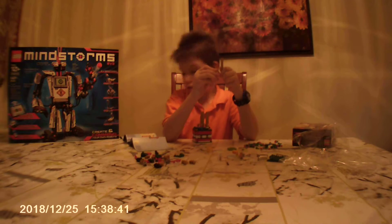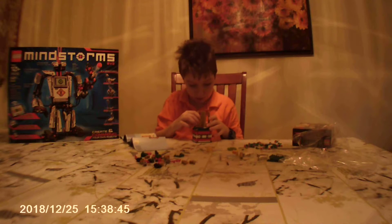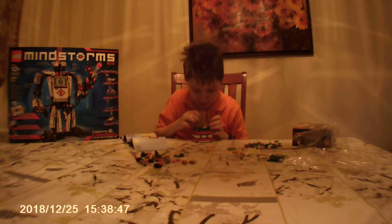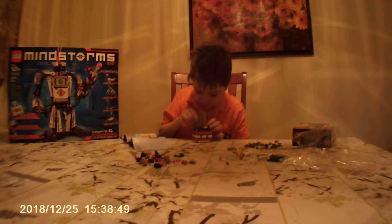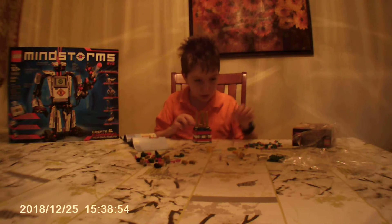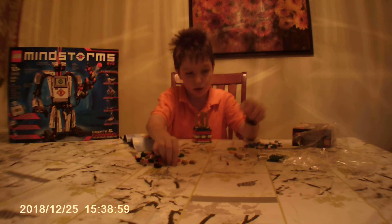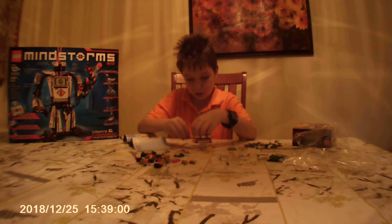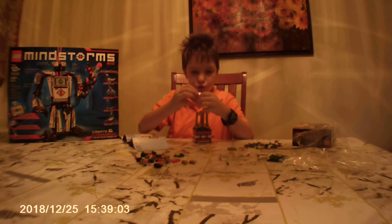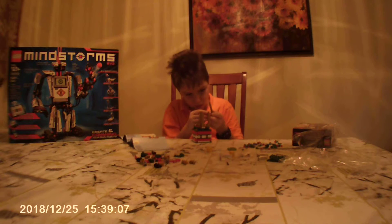All right, you seem to be happy, according to the end of this kit — that might be the end of the video. This video is going to actually explain the Mega Mindstorm EV3 kit. Once you get down to the final piece, you should be able to start to see that this is a carousel.